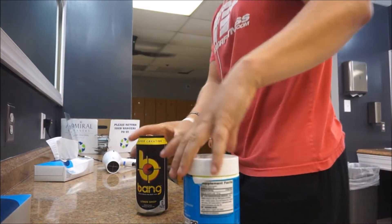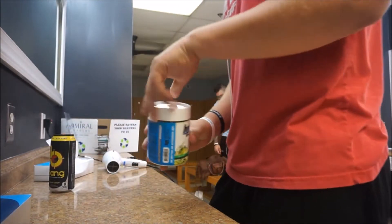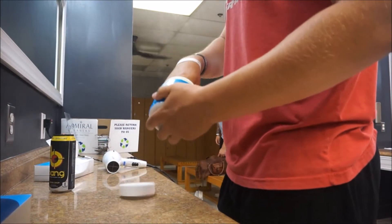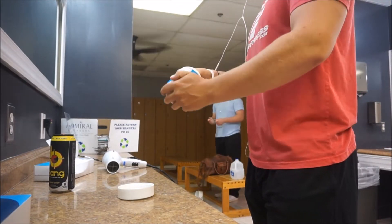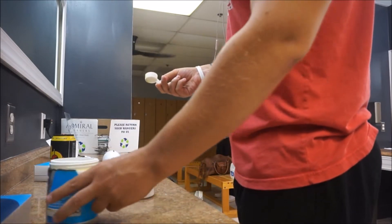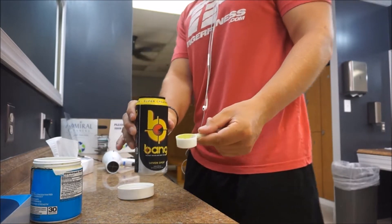I put it behind the drink. It's just good. Alright, don't try this at home, only at the gym. I'm a trained professional — pre-workout, shoot it with bang.